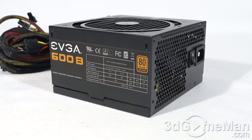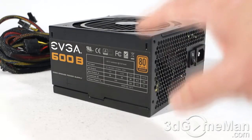Currently there are two power supplies in the EVGA Bronze line: the 500B and the 600B. These are intended to be more affordable, low-wattage power supply options compared to the more expensive high-wattage power supplies from EVGA. Today I'll be looking at the 600B, which is the 600-watt model.